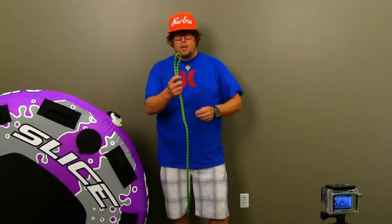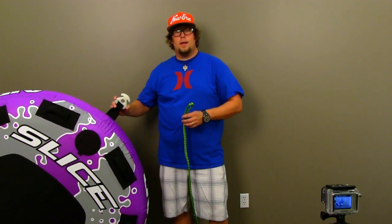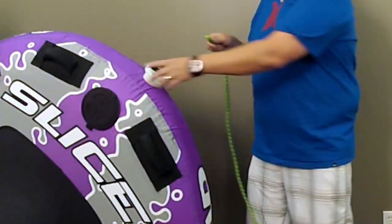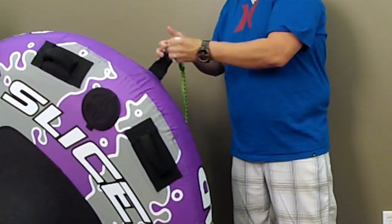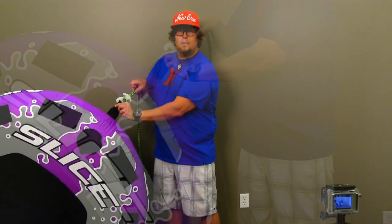Hi, it's Greg again with Sportstuff and Airhead sales team. We're talking about attaching your tube rope to the Airhead Nylon Quick Connect. Just find your end of your tube rope with your loop, you're going to slide it up through, back down around — voila, it's all set.